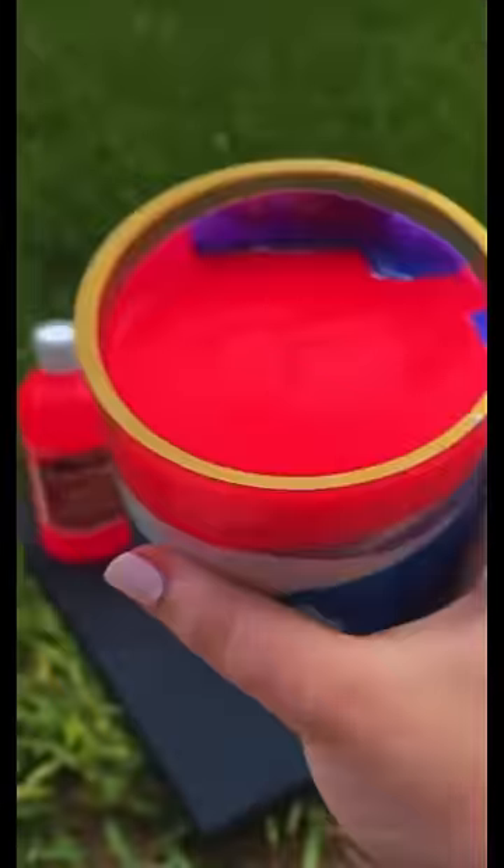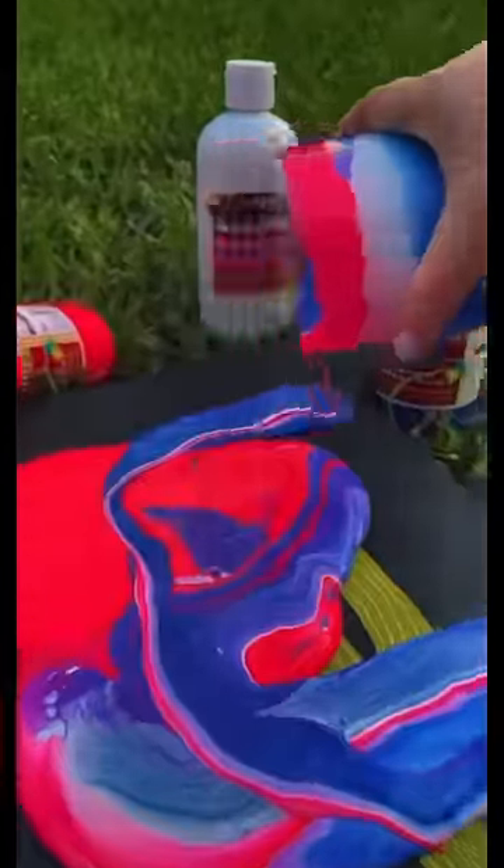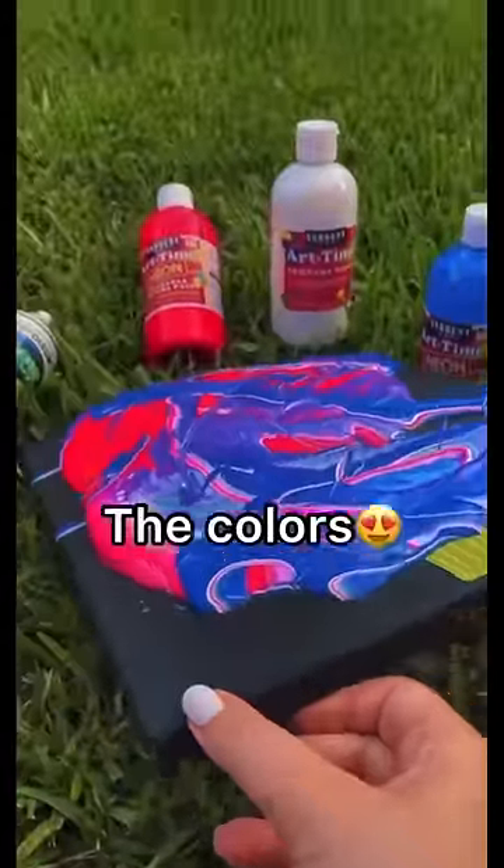It kind of looks like this now. Here comes the fun part — you get to pour it all over the canvas. It doesn't really matter what pattern you put it in. After you pour it all over the canvas,